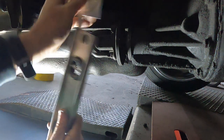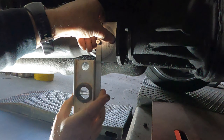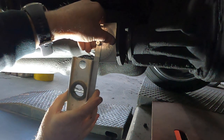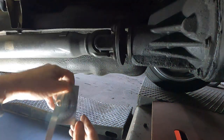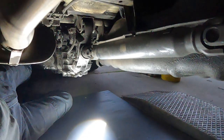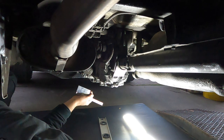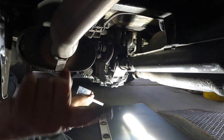Here we are with a protractor and a level. We put that there and swing this around until the bubble's sitting in the middle - which is about there. It's really bloody cold and windy here at the moment. We have 10 degrees. I just have to do the same thing down here on the back of the gearbox. So we've got 10 degrees on one end and we've got four degrees on the back end - I measured that a few times and it was all around 10 degrees and five degrees.